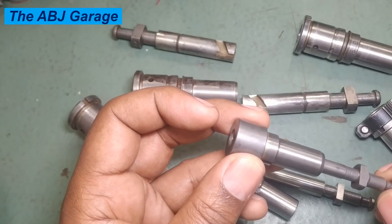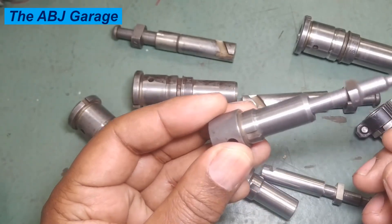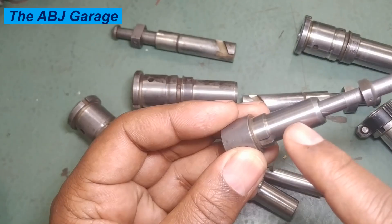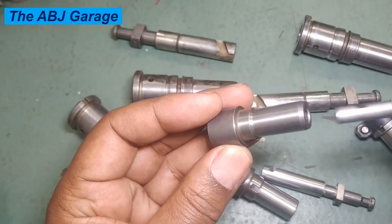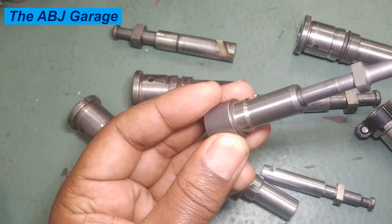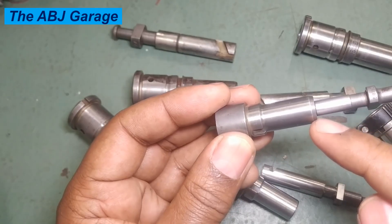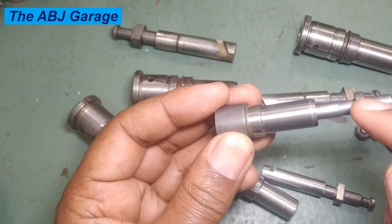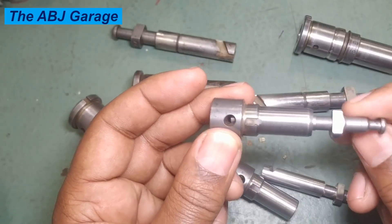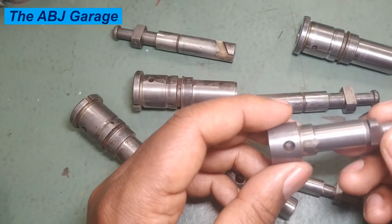The fifth check is the fit and smoothness check. Insert the plunger into the barrel at a 45-degree angle — when you release the plunger it should drop by its own weight. If it does not drop, immerse the assembly in diesel fuel and hold it at 45 degrees; it should slide down under its own weight. If it is stuck or binding, it indicates dirt or wear. Rotate the plunger inside the barrel — movement should be very smooth and without roughness.